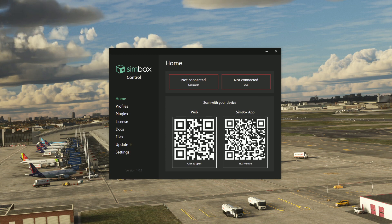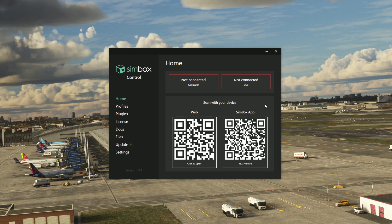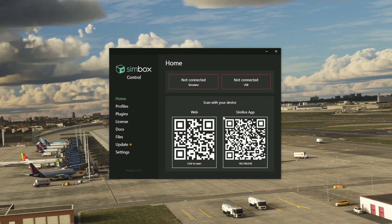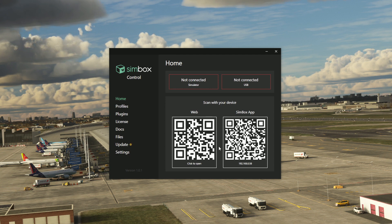There's a QR code you can scan with your phone or tablet. Once you have the Simbox app downloaded from either the Apple Store or Google Play, it will sync up with your Microsoft Flight Simulator or X-Plane. That's done automatically — it picks up your computer's IP address on your network, enabling it to control your chosen aircraft. At the moment we're not connected to the simulator, but we'll get to that in a moment.